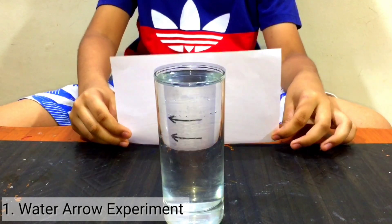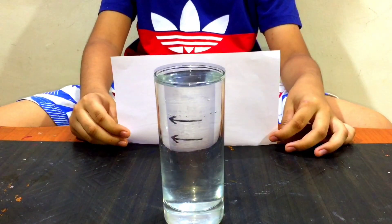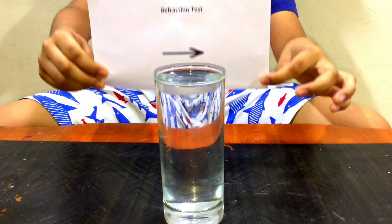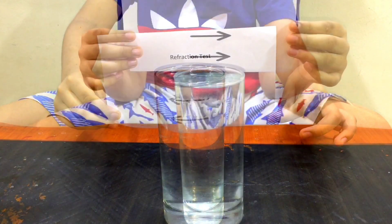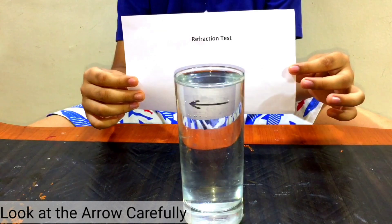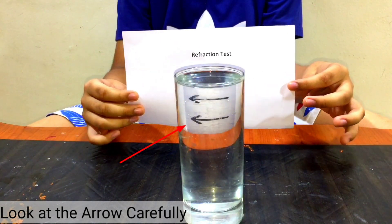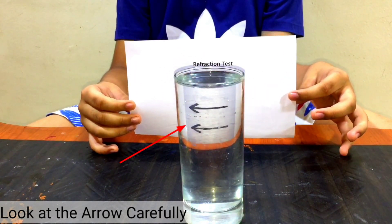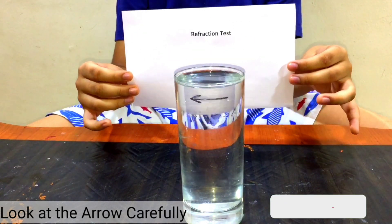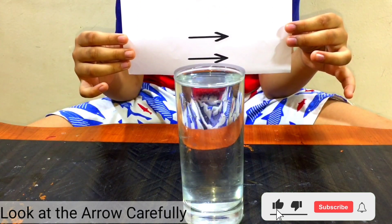It is opposite. It is looking like it is milder. Look at the arrow — it is becoming opposite.